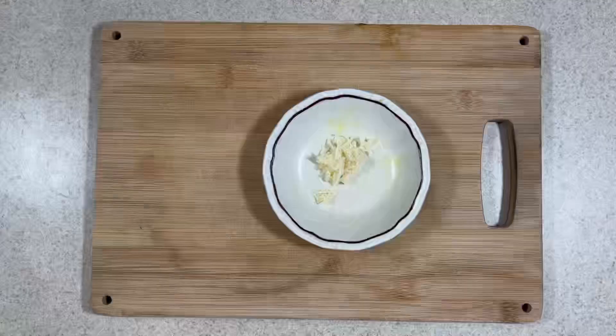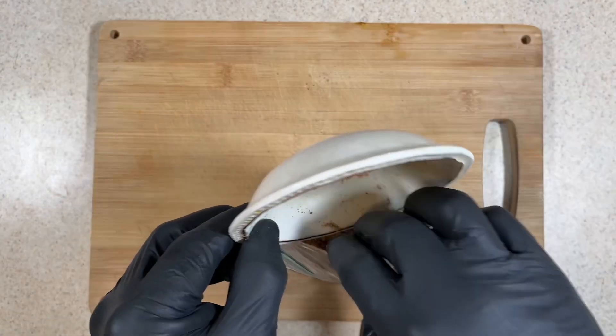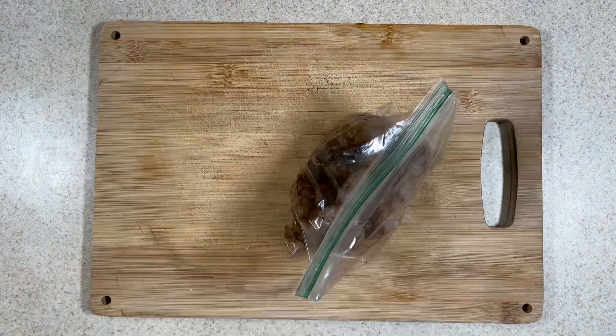Starting with the grated garlic, add the rest of the spices to a small bowl and mix well. Now add the spices to the prepared shrimp in a baggie. Mix well, seal the bag and keep mixing.